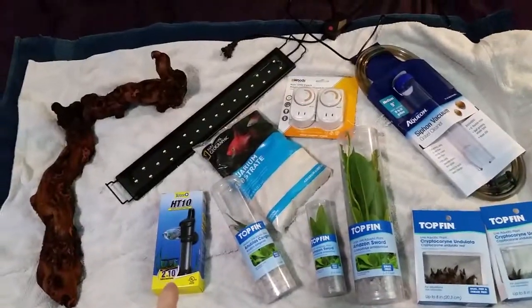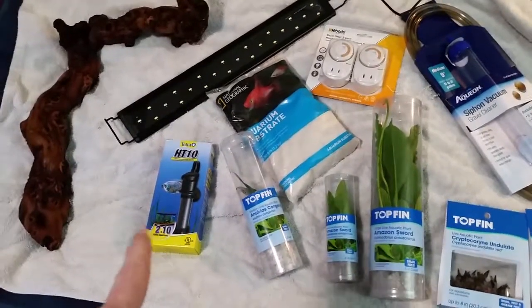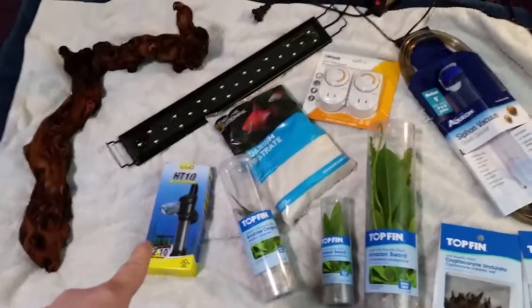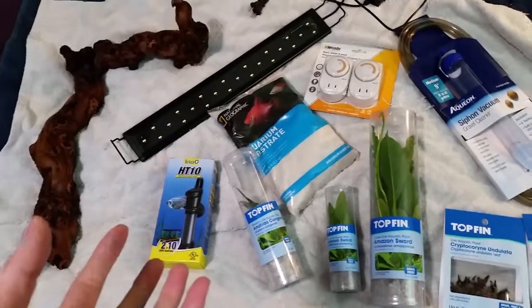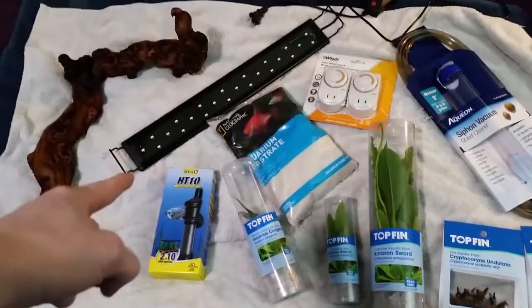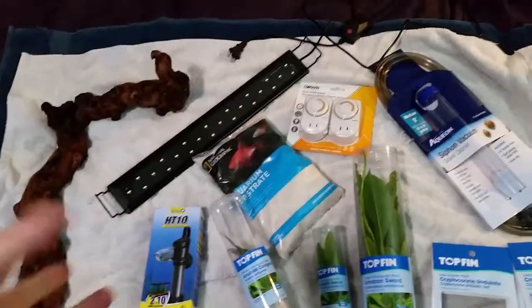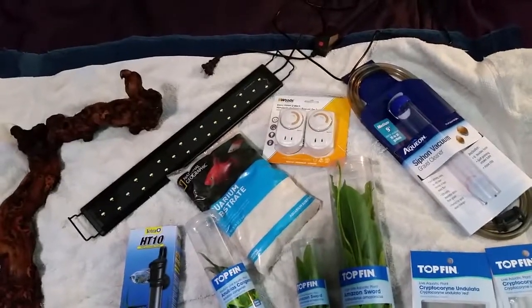The heater that I have in there is not keeping the tank adequately warm — it's only keeping it about 65 or so — so I went ahead and finally got him a real heater. The other heater does work a little bit, but it's really cold where I am right now, and that's just not gonna do. The light — I've already had it turned on. I actually just switched it around for this video so you can get an idea of what his tank looks like, kind of a dimmish with the two different colors.